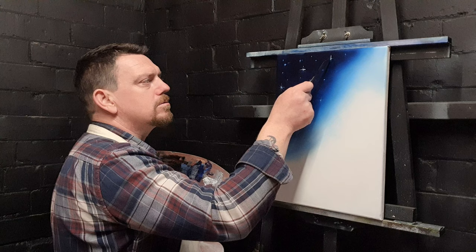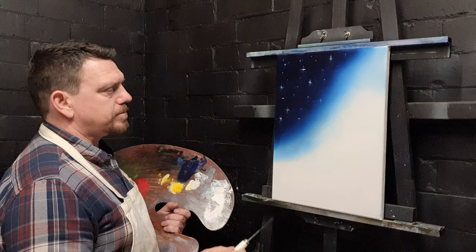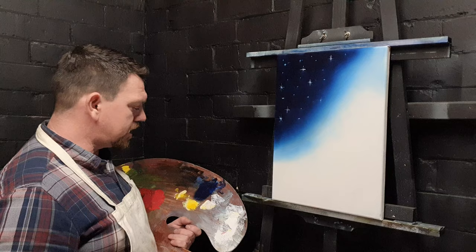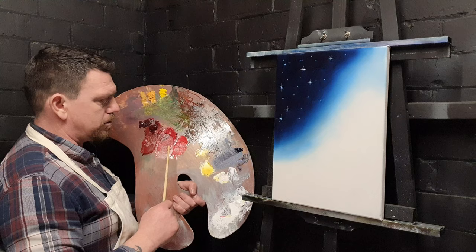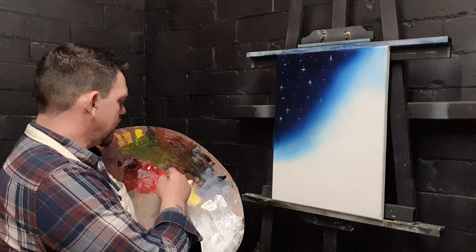Now we've got a starry sky — I know there's not the whole set of stars from the flag but it gives an indication. Now what we need is the red and white stripes, so I'm going to take a fan brush — number six. We've got bright red, alizarin crimson, and a little pile in between where I've made a mixture of alizarin crimson and bright red, because we're going to get progressively darker but we don't want to lose the red and white feel to the painting.